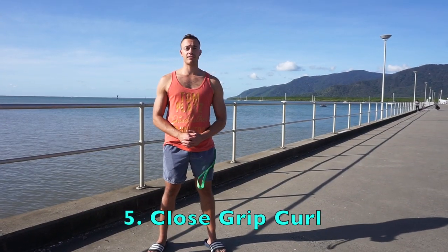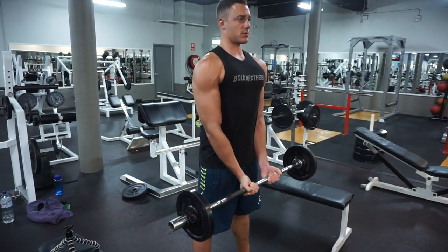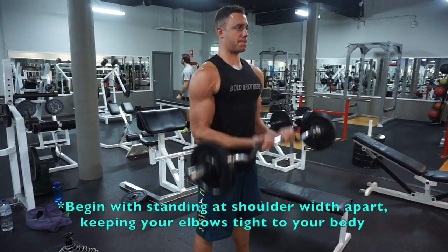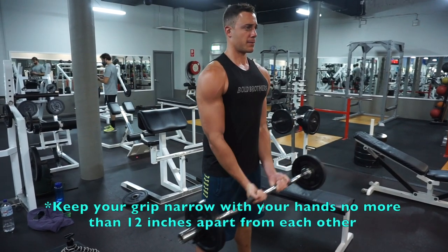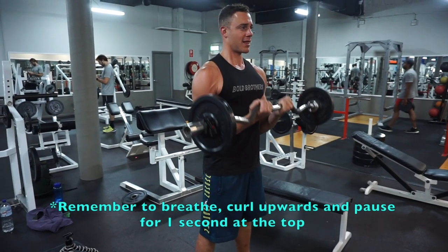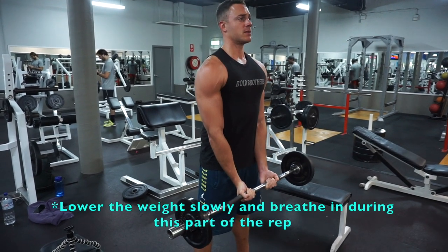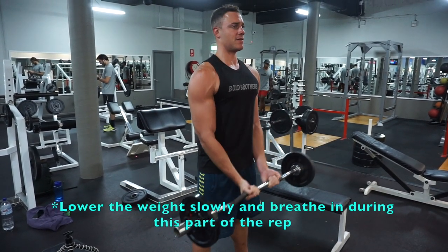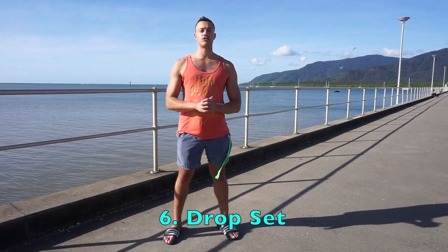The fifth exercise is going to be the close grip curl — just like a standard curl, but your grip is closer in and your arms are pinned to your side. Stand with feet at shoulder-width, elbows close in, grab the bar with both hands palms up and no more than 8 to 12 inches apart. Exhale as you raise the bar until your forearms touch your bicep. Flex your biceps for a second at the top. Slowly return the bar to the starting position, inhaling as you do. Repeat to your desired number of reps.